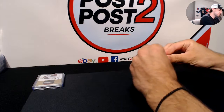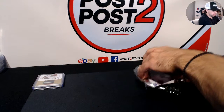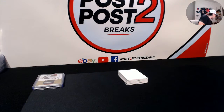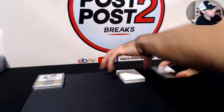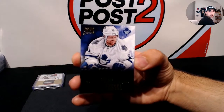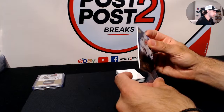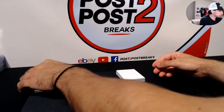Good luck again everybody. We'll start from the top here - for the Toronto Maple Leafs we have a base card Panini Prime, number 229 out of 249 for the Toronto Maple Leafs - Phil Kessel. Sorry guys, it's hard to see there with the black background, but there we go - Phil Kessel, 249.